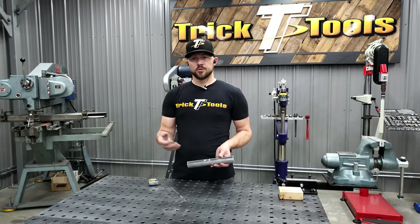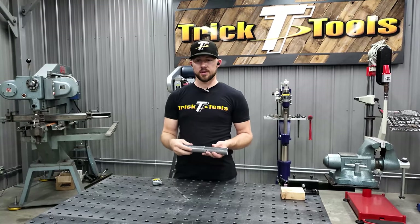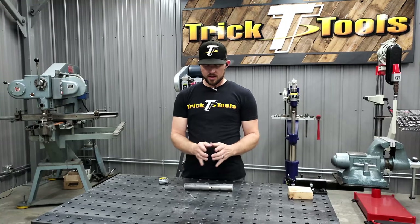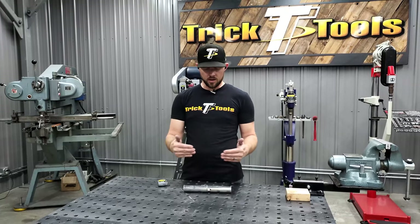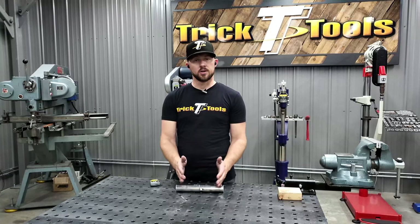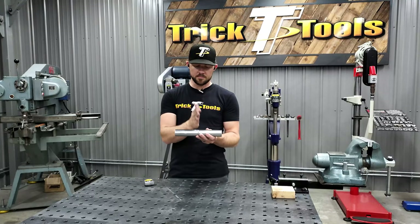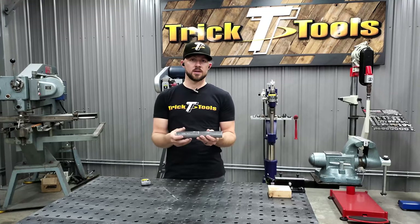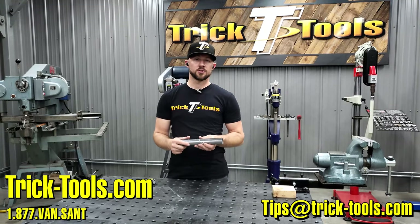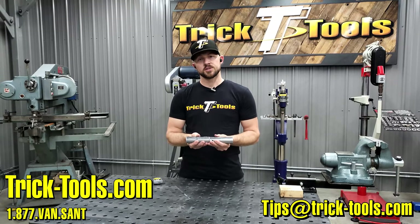If you're doing a two-inch by four-inch rectangle tube for frame rail sections, I would make the plates a little bit longer and really extend out the distance on the inside plates to help add strength to the overall part. Those are tips on slugging the inside of material to butt weld and have a nice seam between your parts, making sure they're strong for your end product. Hopefully these tips help you out in your shop — send us your ideas for Trick Tip Tuesday to tips@tricktools.com. Thanks for watching and we'll see you next week.